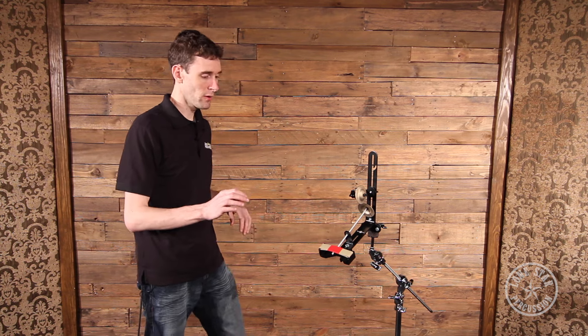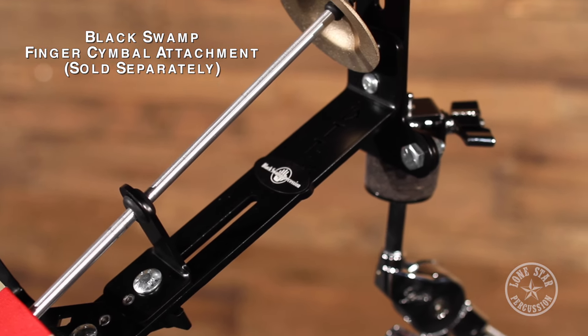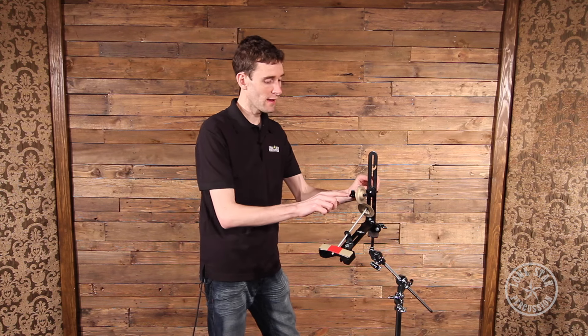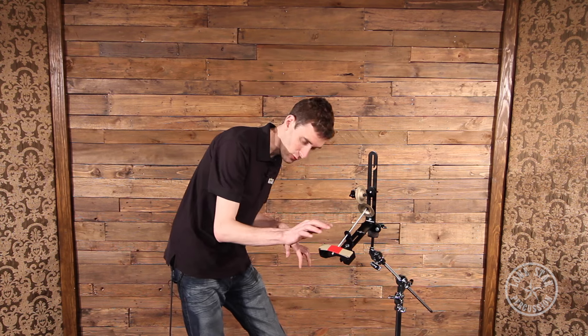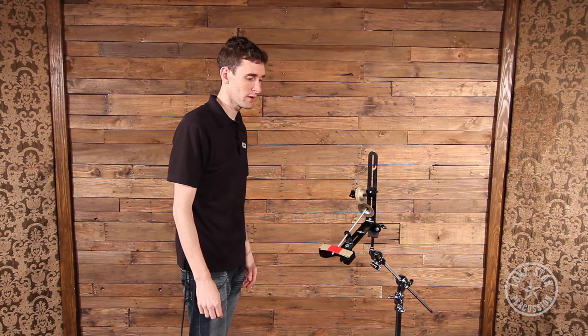Finger cymbals are another one of those awkward instruments that sometimes you have to play immediately, but they're really awkward to pick up, especially if you've already got sticks in your hand. This extra component includes a special rod and a top part that holds onto one finger cymbal, and this special holder which I've switched out from the triangle beater holder, and a sideways finger cymbal holder that I've replaced from the triangle holder. You position them exactly in the right position so that when they strike together, they hit dead-on with no extra flim flaming around. Then you just tap the rubber band and you get a finger cymbal sound. Pretty clever.